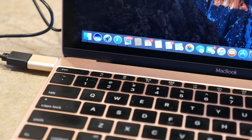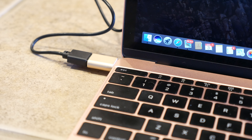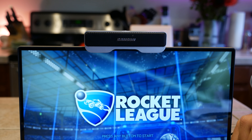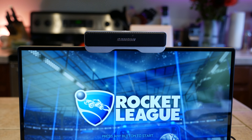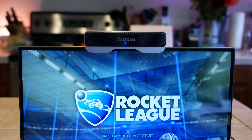Here you see it works with Apple Macs — I'm connecting it to a MacBook which does not have the built-in USB port, but the microphone still works perfectly using an adapter into the USB Type-C port. And here you see me connecting it to a Dell XPS 13 notebook, so it also works perfectly on Windows.